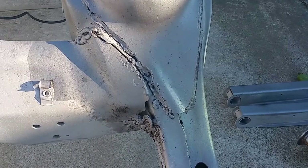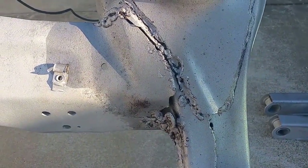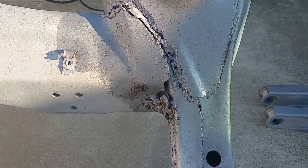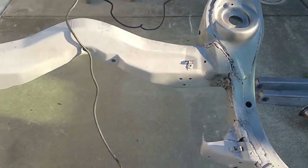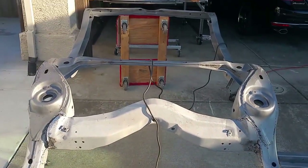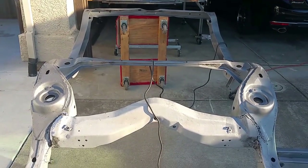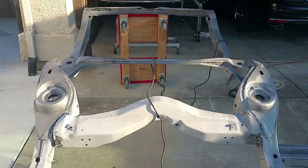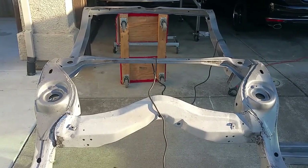I think my first step is to grind all this old stuff out, see what's there, and get a fresh surface with some spot welds as I go along. After that it'll be off to getting wrapped and reinforced, and then off to powder coating.